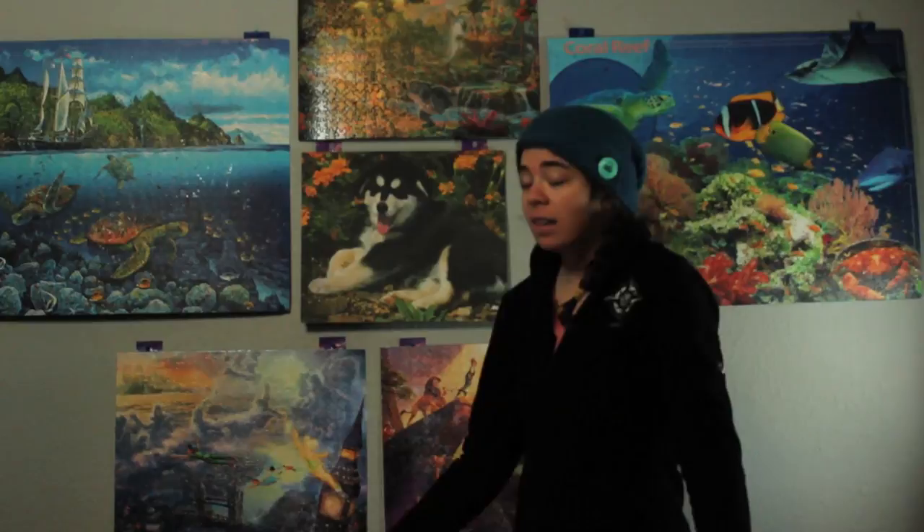Now we've got the puzzle hung up and it looks awesome alongside the other puzzles hung and glued as well. It's pretty easy — you should try it and hang up those awesome puzzles you have. Hope you enjoyed it. See ya!